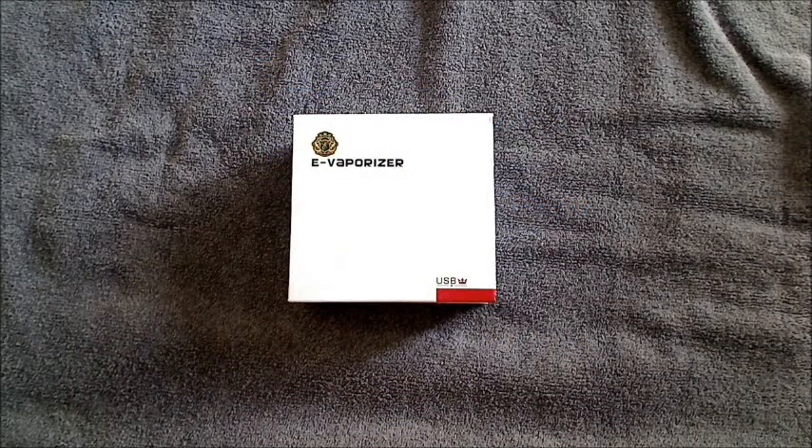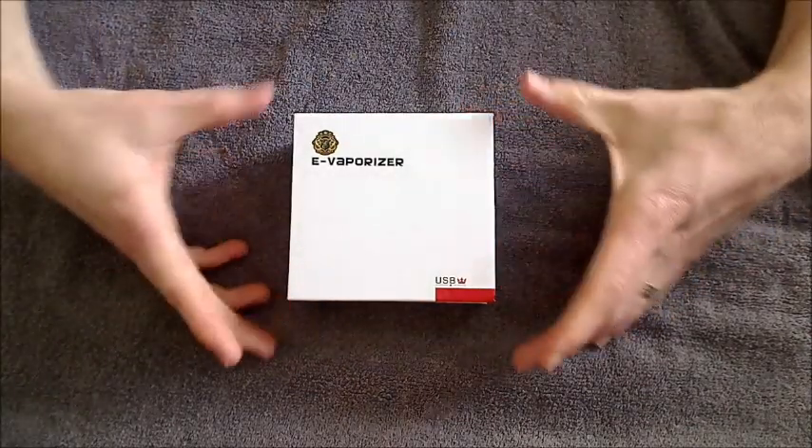Hello and welcome to Sharp Smoker Electronic Cigarettes. In this video I want to show you the M402 electronic cigarette.